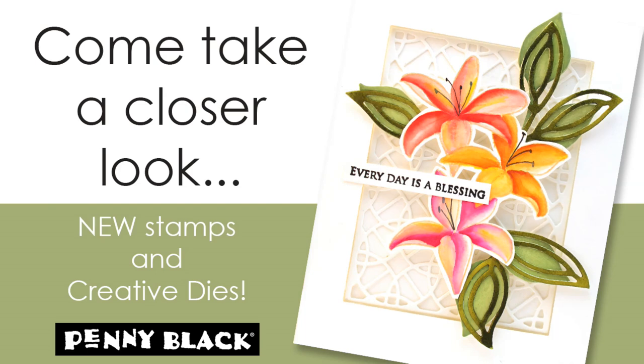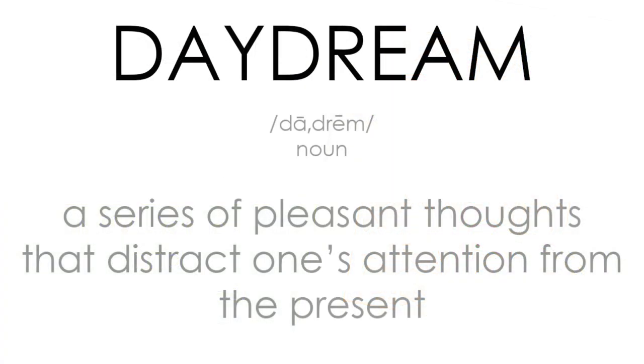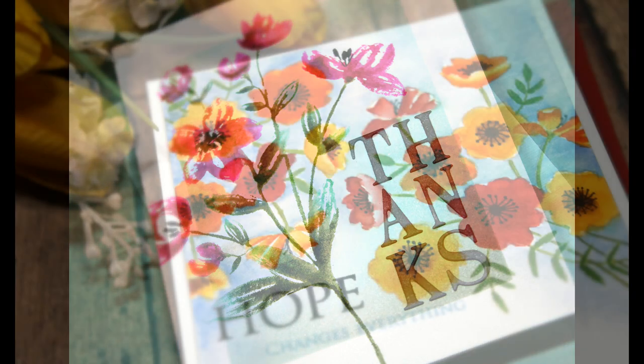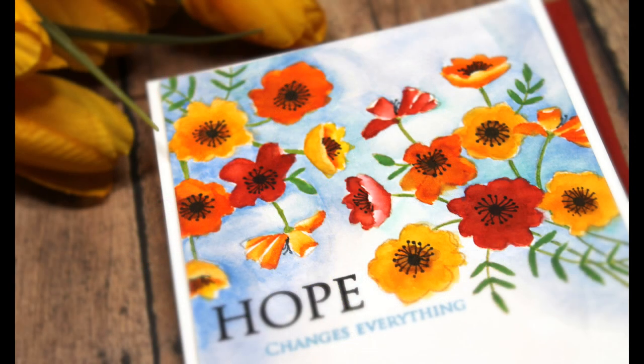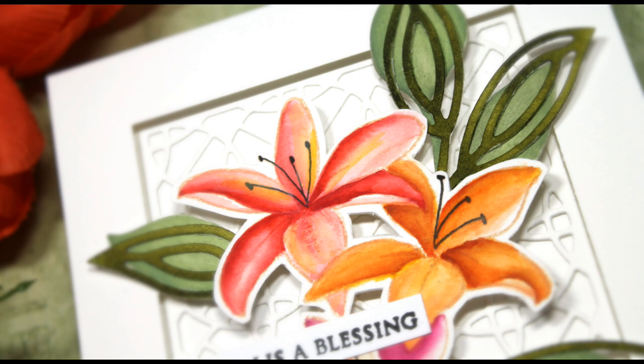Hi everyone, it's Jill Foster here for Penny Black and I'm so excited to invite you to come take a closer look at our newest collection of stamps and dies. This collection is titled Daydream — a series of pleasant thoughts that distract one's attention from the present. So I invite all of you to take a moment and enjoy some of these new products, inspiration, and some time to just daydream — perhaps we should call it craft dreaming — and enjoy all that our newest spring collection has to offer.